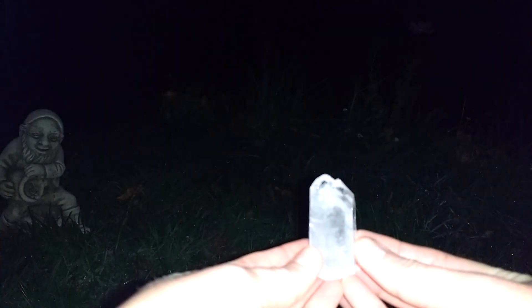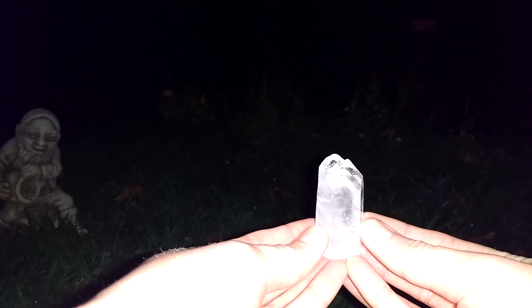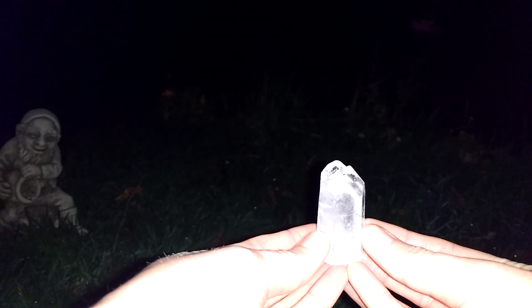Then lower the crystal until it is diagonal with your heart and say the following: Dear gnomes, beautiful guardians of this earth, please show me how I can use the gifts Mother Earth provides so kindly to help myself and others. Please guide me to use these resources wisely and lovingly.